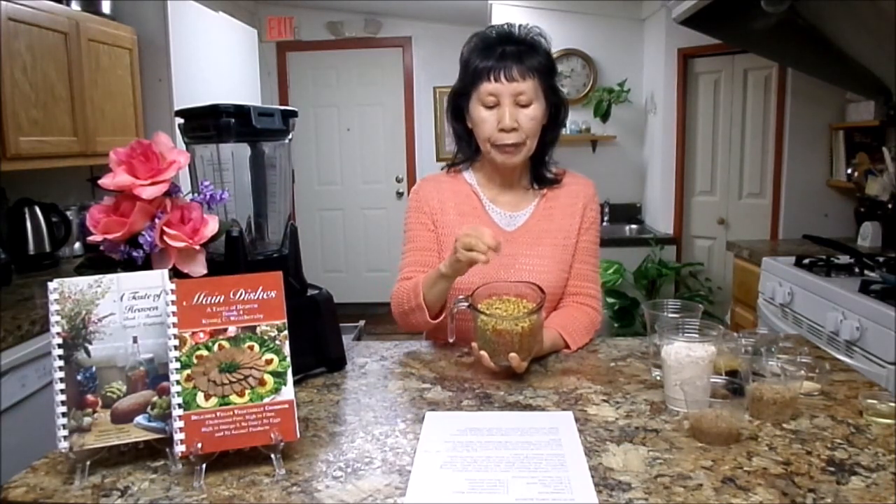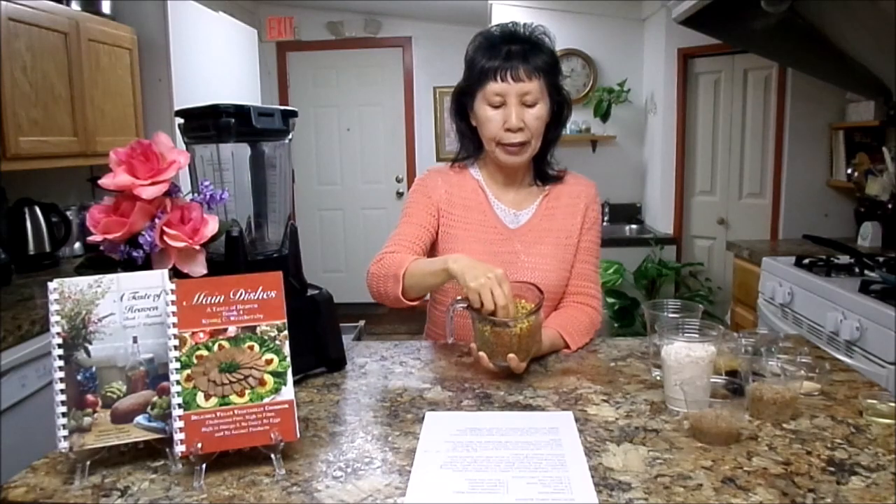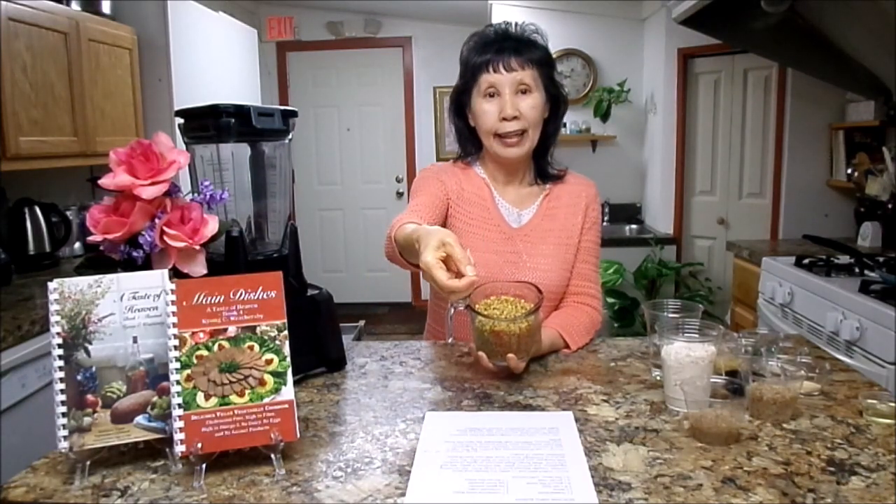First you have to have lentil to make a delicious lentil burger. What I did, I soaked them overnight — it probably takes only two or three hours to soak. How do you know it's ready to use? You take it out and just break it with your fingernail. Then it is ready.